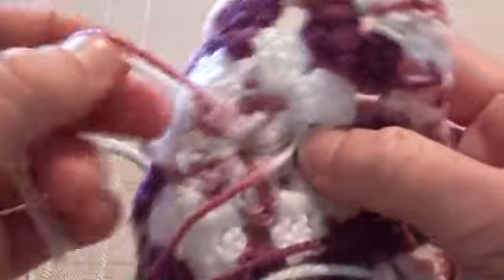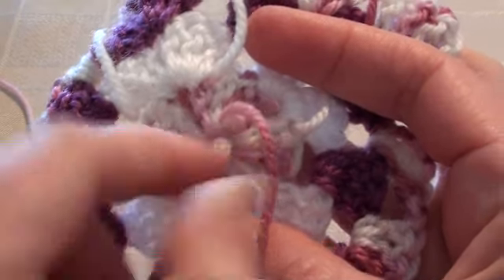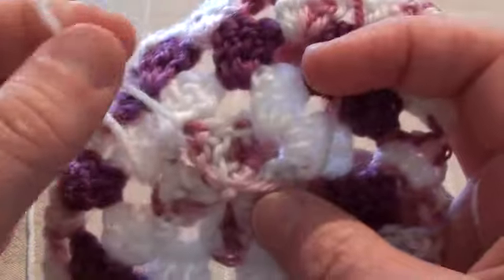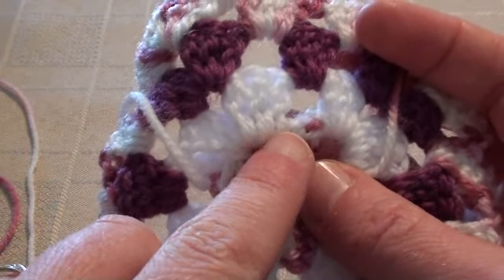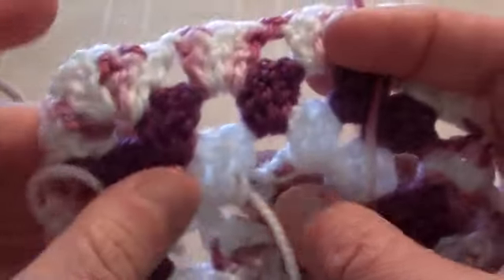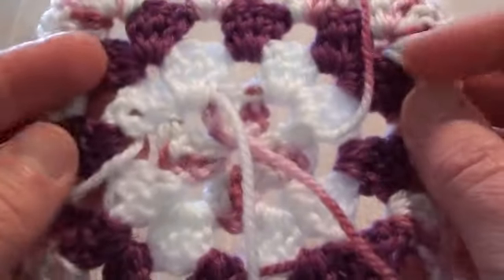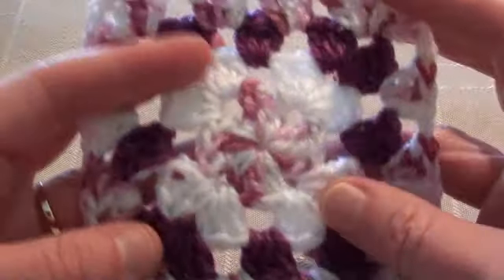You'll need to weave all of these loose ends into the back. With the centre tail yarn, just get the needle and run it right around and pull it tight. With the other ones, weave them into wherever they are, basically just through the back of the stitches. Whatever colour the tail end is, weave it into the same colour so that it's not noticeable. And once you've done that, you'll have your crochet granny square with four colour changes and four rounds.